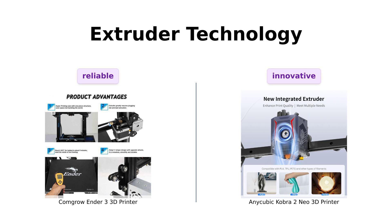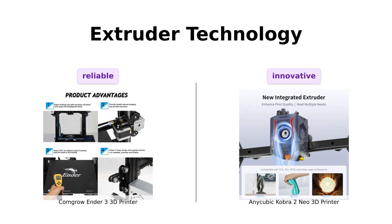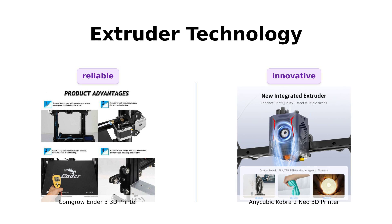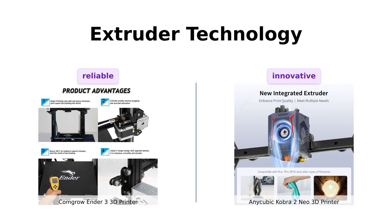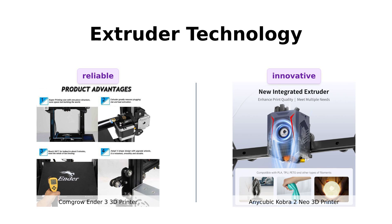Now let's talk extruders. The Ender 3 boasts an advanced extruder that reduces plugging and bad extrusion — think of it like a dependable old friend who always shows up on time. But the Cobra 2 Mio comes in with a new integrated extruder and a 7,000 RPM cooling fan. It's like bringing a flamethrower and a wind tunnel to a snowball fight — fancy, but maybe a bit overkill? Reviewers appreciate the reliability of the Ender 3's extruder, while the Cobra 2 Mio's advanced tech is noted for its efficiency and innovation.